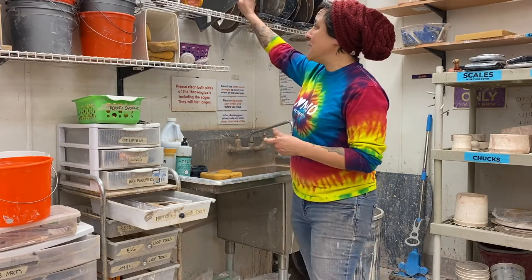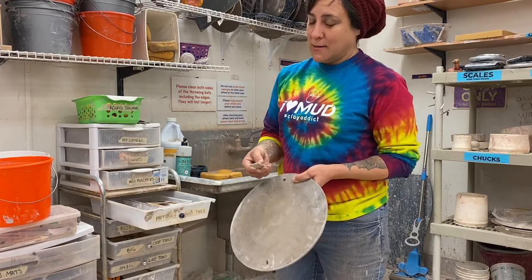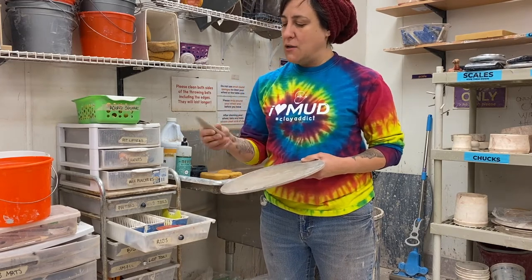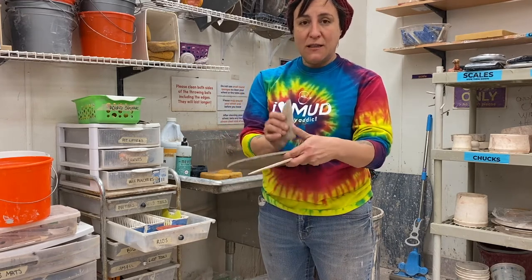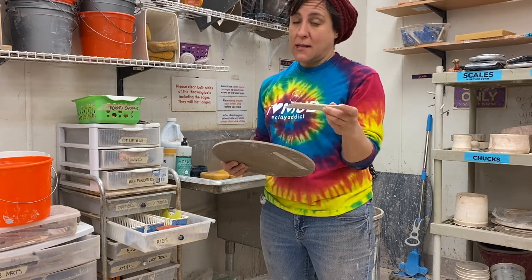We find that a lot of people tend to clean their bats with a wood tool — this is not best practices. What we do suggest you use is this wooden plate rib. We tend to not use this very often when we're throwing pots, so it's actually pretty great to just be able to get that extra clay off of your bat using the flat edge.